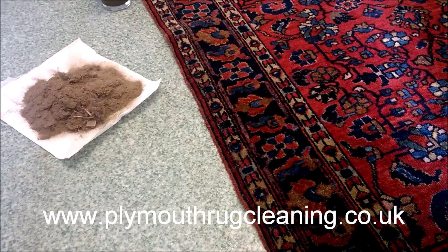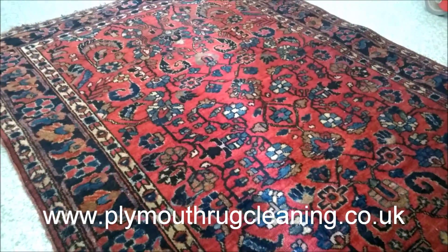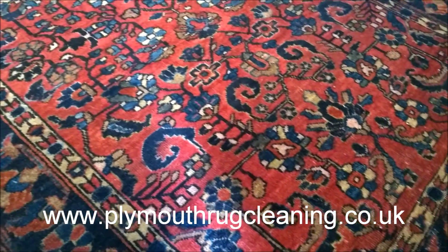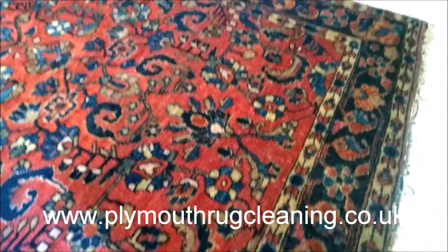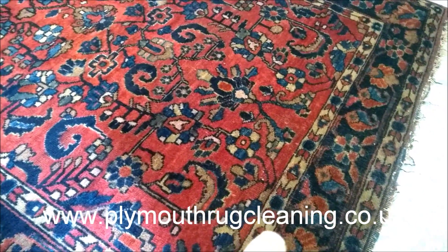Hi everyone, it's Captain Rug Rocher from Plymouth Rug Cleaning. I've just finished cleaning this gorgeous hand-knotted rug. There are before and after photos which I'll show you later, but the colors have really popped — the reds, the ivories, and the blues.